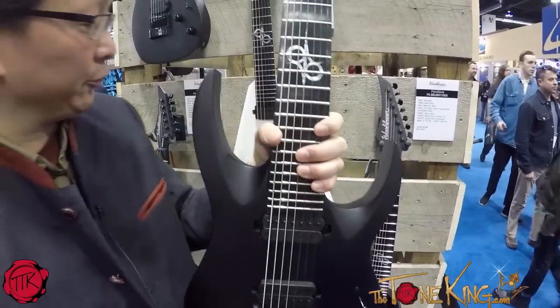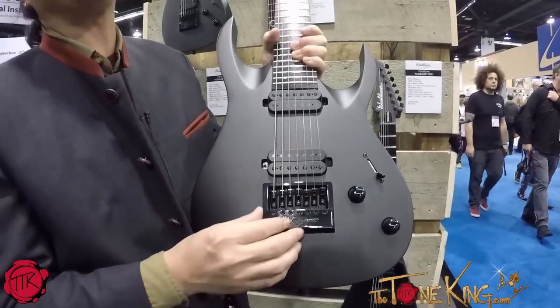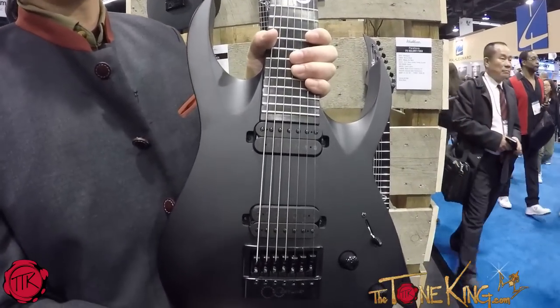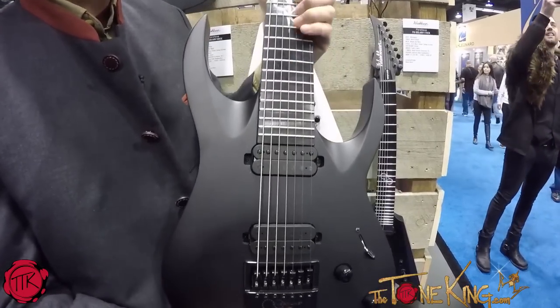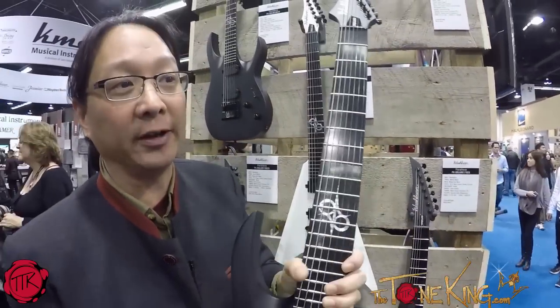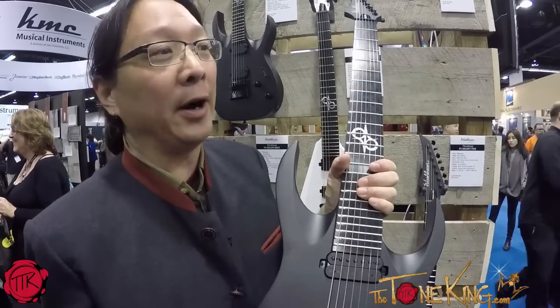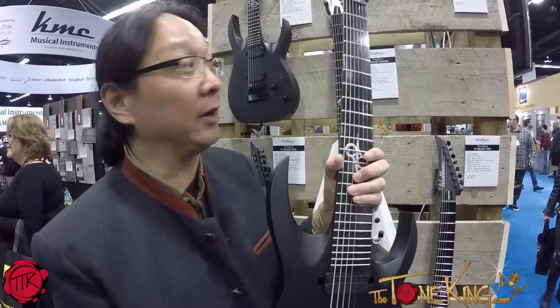Another cool feature of this guitar — he plays with standard bridges and also this Evertune bridge, which, if you lock it fully down, keeps that guitar in tune no matter what you do. Not only when it's in the case or taking it out, but even fully locked down, you can bend this note and you'll hear the same note, because it's balanced springs. So if you want to bend strings, you'd have to loosen the Evertune. But fully locked down, it keeps it in tune 100%. If you travel a lot, you might consider a guitar with an Evertune bridge.